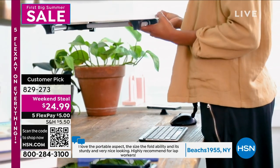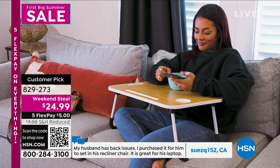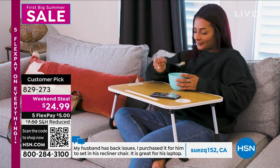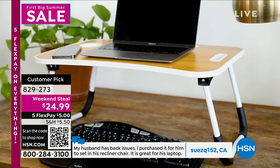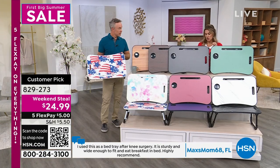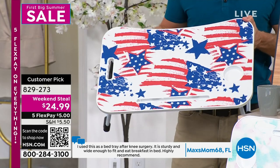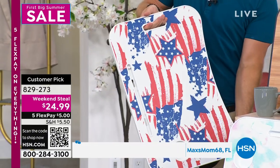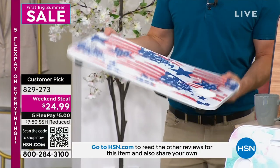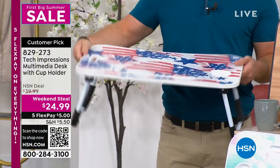Here's another one: I use this as a bed tray after knee surgery. So if you're someone who's going to be having surgery, this person said it's sturdy, it's wide enough to fit and eat breakfast in bed — highly recommend. And my last one: someone who said they're ballroom dancer 68, so you know they're quick on their feet. They said: I just received this, I've already used it several times, I love how sturdy it is, I use it for reading. A lot of sturdiness, not flimsy, and the versatility to use it how you want.